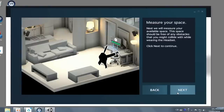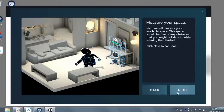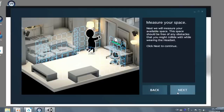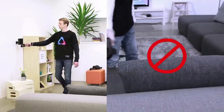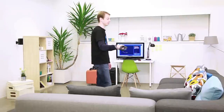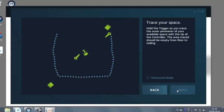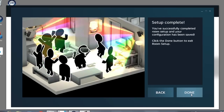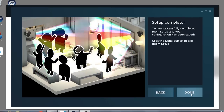You can watch the animation to give you a hint, but we will be basically tracing along the perimeter of your cleared play area. Don't trace over any furniture or obstacles, as they can get in the way during play. Now you're done defining the play area boundaries using room setup.